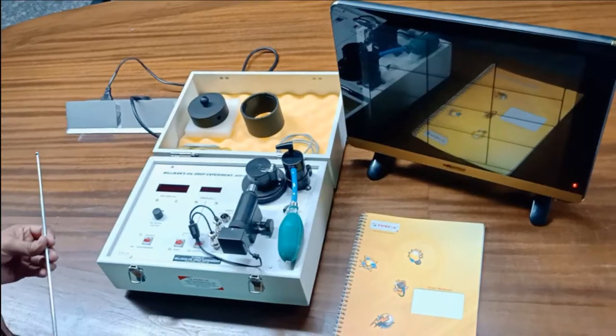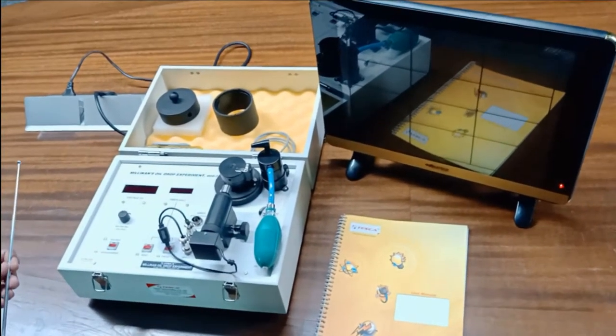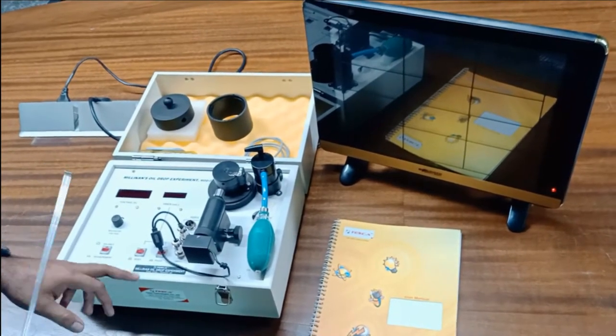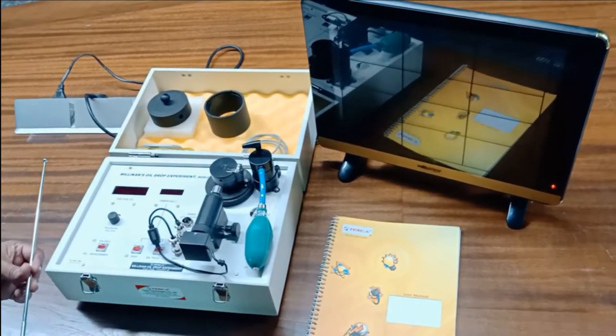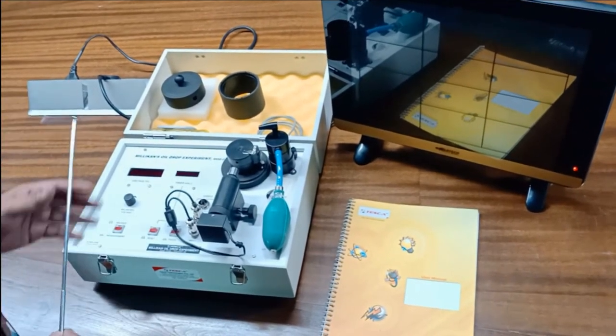Now we will discuss the different parts of this kit and explain how the experiment will be conducted. This is our trainer kit of Millikan's Oil Drop Experiment. The order code for this kit is 1920-4401.9A. These are the different parts of this kit.